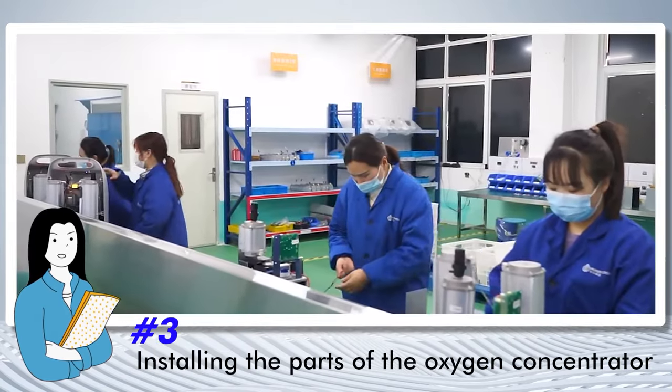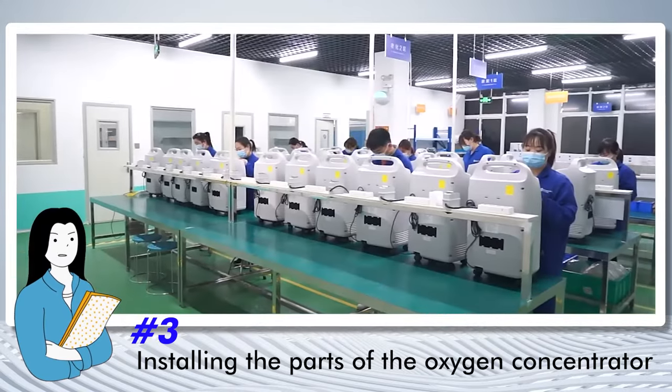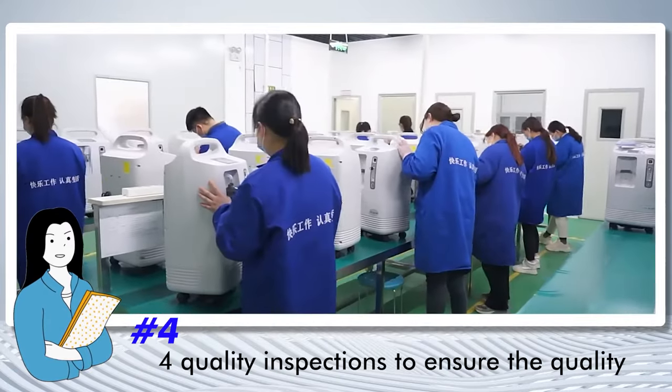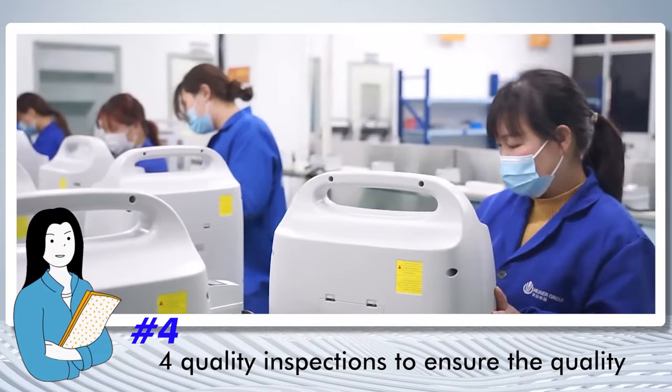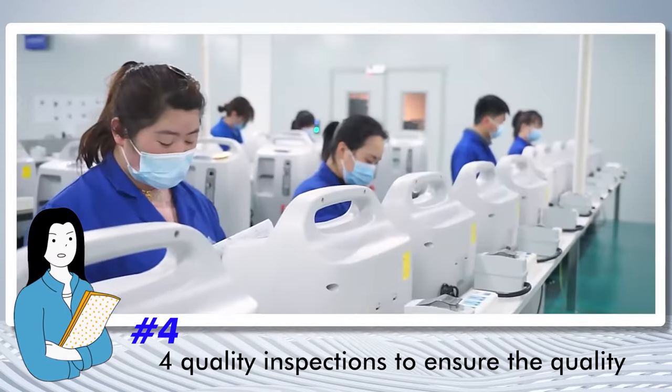Third, we come to a rather important point, which is the process of installing the parts of the oxygen concentrator. After installation, we also have at least four quality inspections to ensure the quality of the oxygen concentrator.